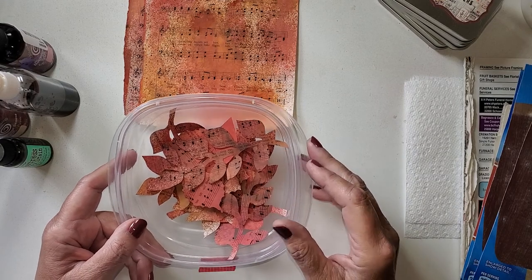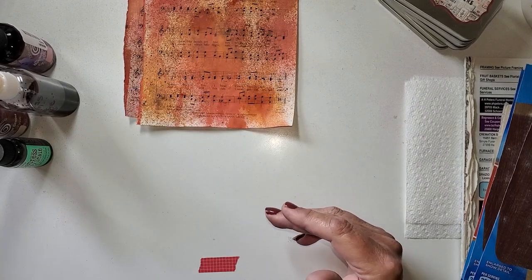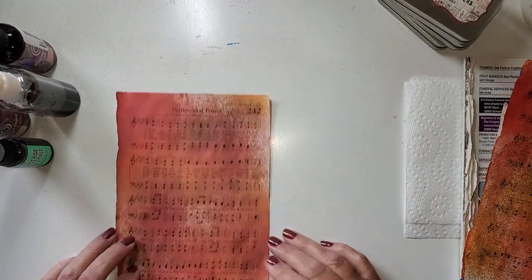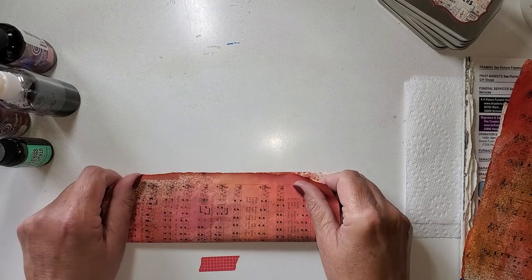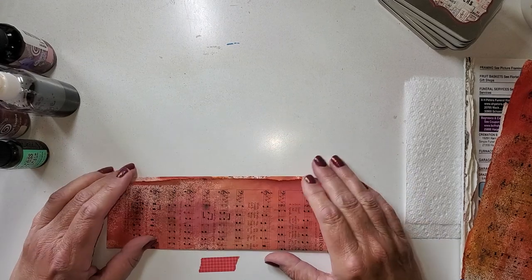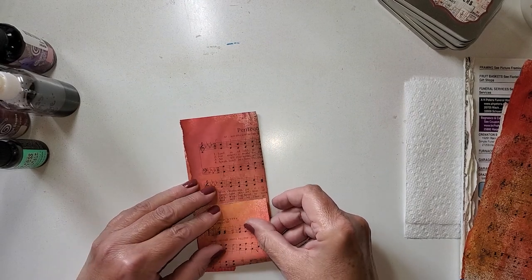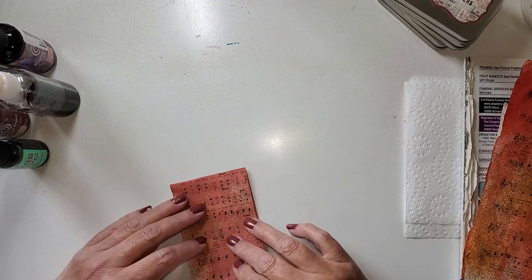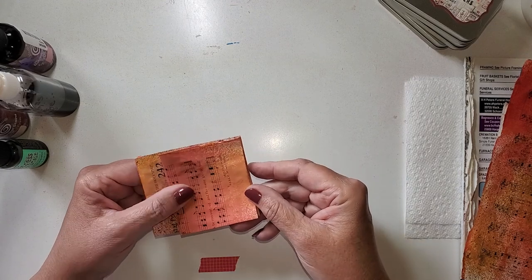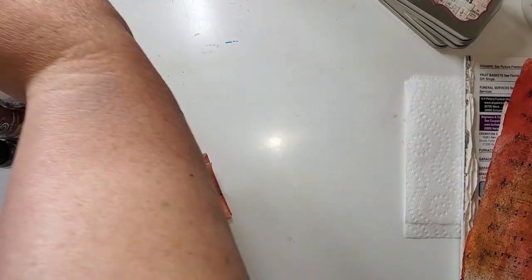I don't have a die cut machine — I don't have room for one. I like to do my ephemera on my own. I saved two sheets so I could give you an idea of how I do it. I just take this and I fold it the long way. Then depending on what size I want I may fold it again. I'm going to fold this in about thirds. So this is what I have, and now I just use my mind and think about the shape of a leaf.